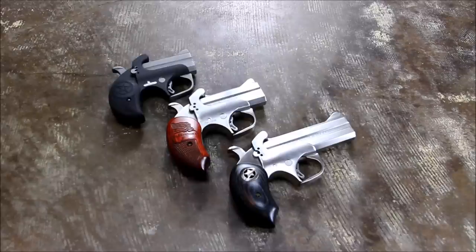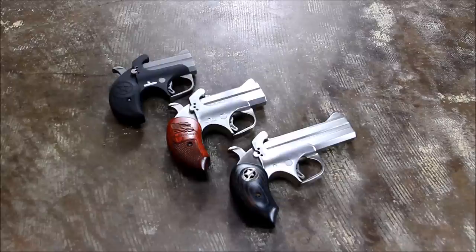This is Alex Z with FirearmBlog.com — thank you again for watching our videos. Please hit that subscribe button, it would really help us out. We appreciate you guys following us here, and for more information check out thefirearmblog.com.